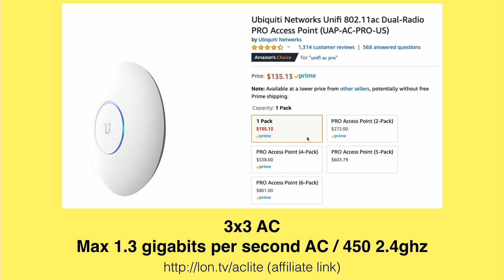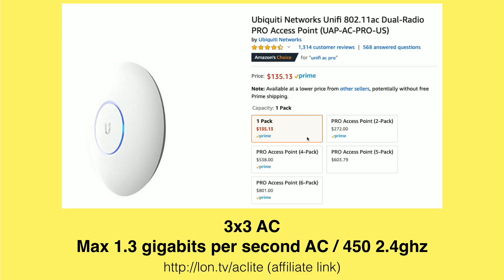The Pro is a little bit faster in both the AC and the 2.4 gigahertz bands. But for the majority of what you're going to do over Wi-Fi, unless you're pushing huge files all the time, you won't regret spending less on the Lite version. Maybe if you have one room in the house where you know you'll be doing a lot of heavy-duty data transfer over Wi-Fi, put the Pro model in there. But for most consumers or networking people in general, the Lite should be sufficient.